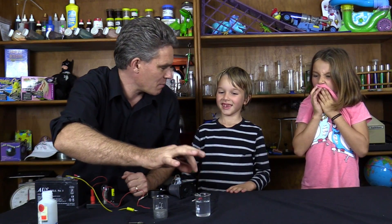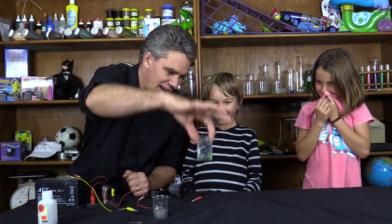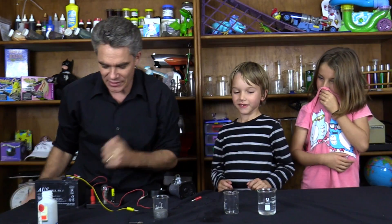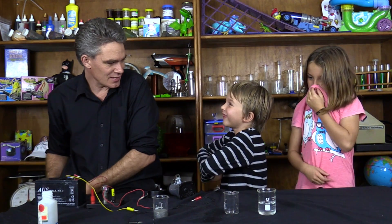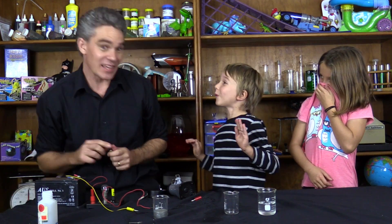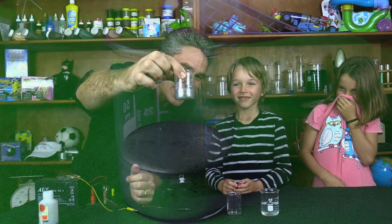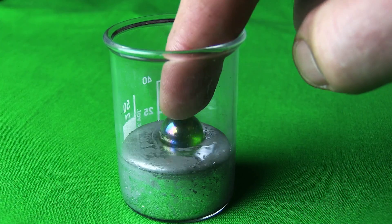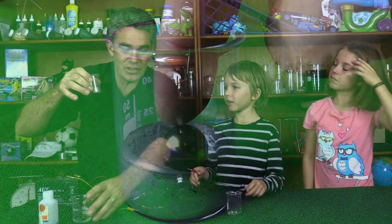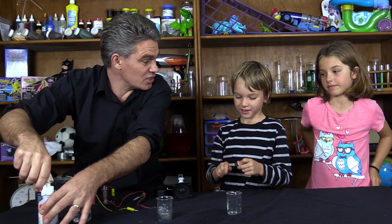What do you think will happen when I put the marble in the water? It will sink. Look at that. What do you think happens if I put that marble in the mercury? It will explode! You think it will explode? I'm going to pop it in. Have a look at that — not only does it float, it virtually sits on top of the mercury.